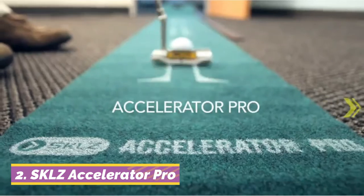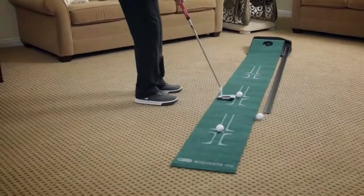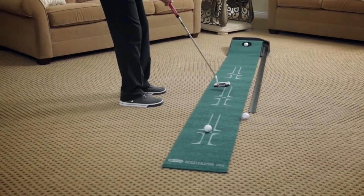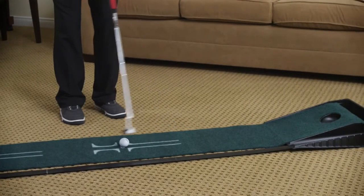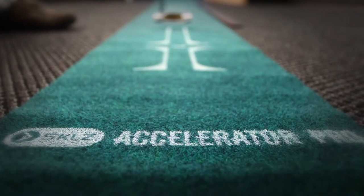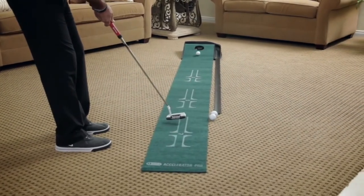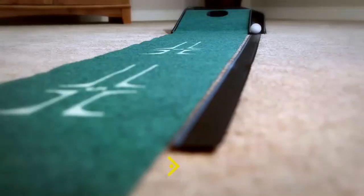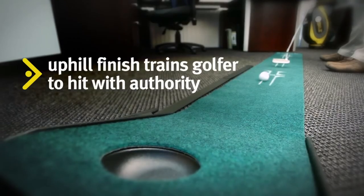At number 2, the SKLZ Accelerator Pro Indoor Putting Green is a great practical indoor golf trainer for almost any home. At just under 18 inches wide and 9 feet long, this indoor practice mat can fit in almost all homes, apartments, or garages. With three different distances from the cup, it can help you gauge your distance with a realistic stimp reading — you can hone distance and alignment from 3, 5, and 7 feet. The return function works well enough to return the ball on track, but the total setup takes some putting together. If you are looking to learn speed and directional control, this is the best indoor putting green for you.